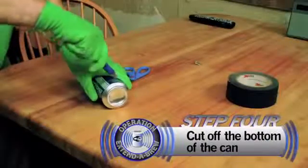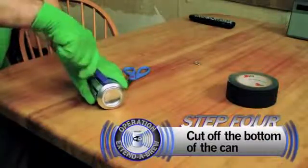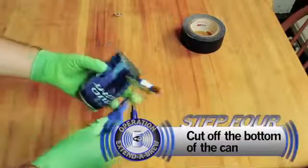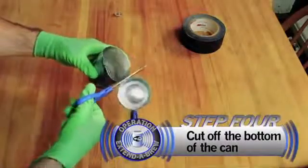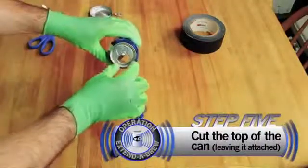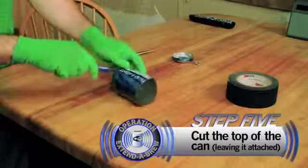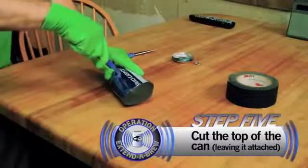After that, you want to cut the bottom of the beer can off. Next, you want to cut around the top, leaving the part below the opening attached. Now you want to be careful here because the can can get pretty flimsy. You don't want to cut off a finger or bend the can.